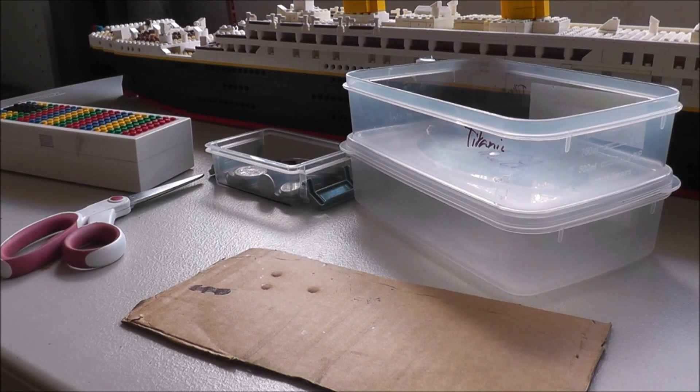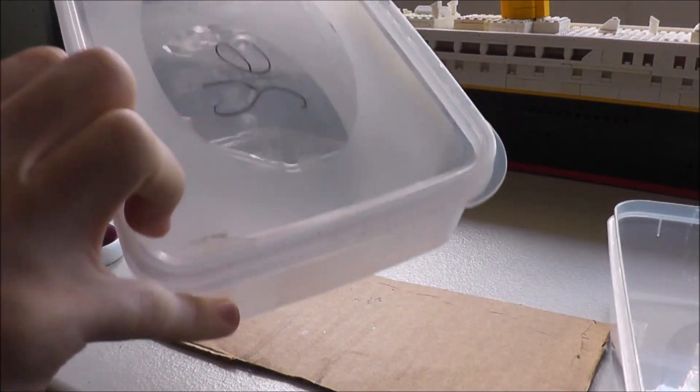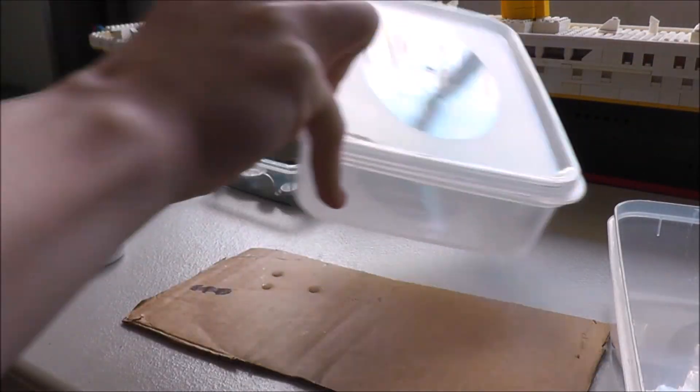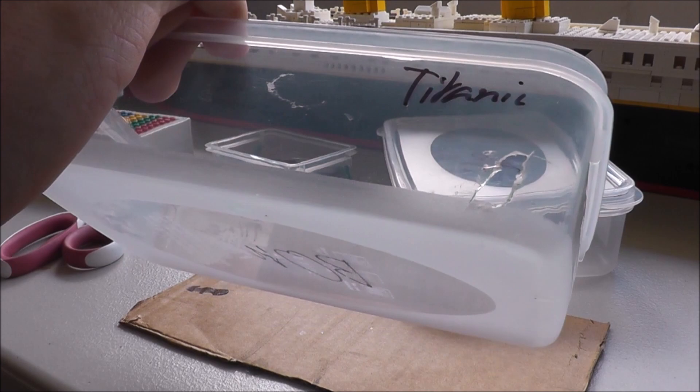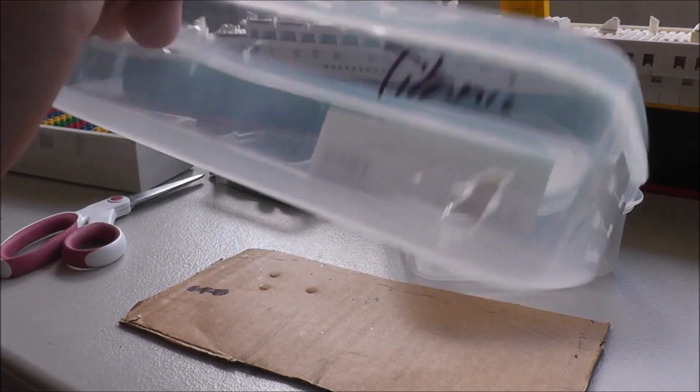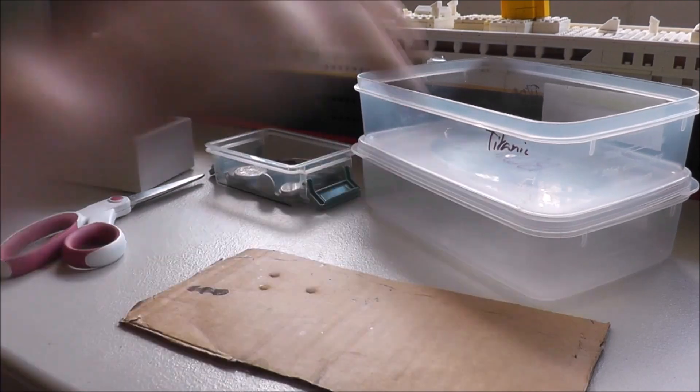For this experiment you are going to need two tubs, only one with a lid. The one with the lid is going to be the stern section, and the one without a lid is going to be the bow. Now you are going to want to cut a hole into the bottom side of the bow tub. Be careful when you are doing this — if you are a kid, ask for a parent's help.